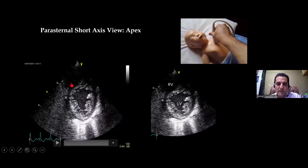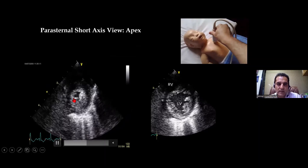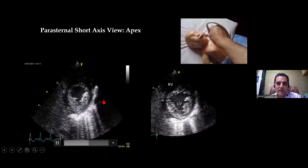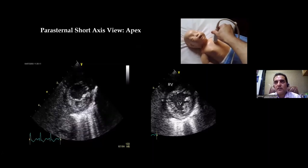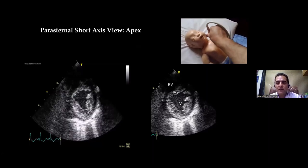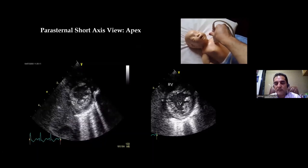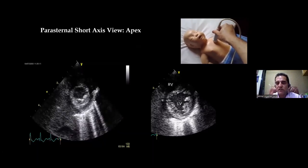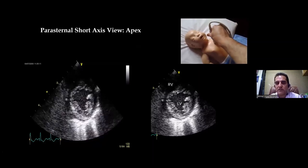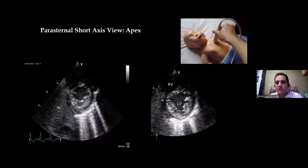Moving more towards the apex, the RV disappears and the apex is formed by the LV. This is normal — if the LV is not forming the apex, it means there is a hypoplastic left heart syndrome, or the RV is so much dilated that it has wrapped around the LV. In these two conditions, the LV will not be the apex-forming chamber, but in all other conditions the apex-forming chamber will be the LV.